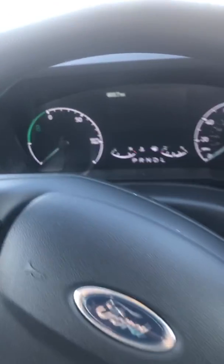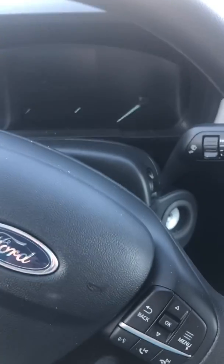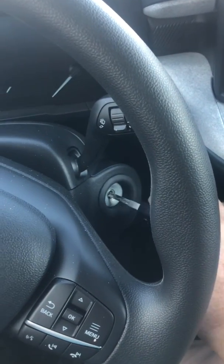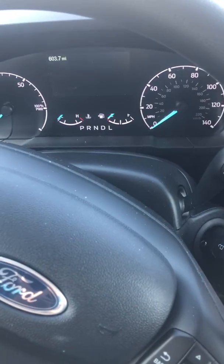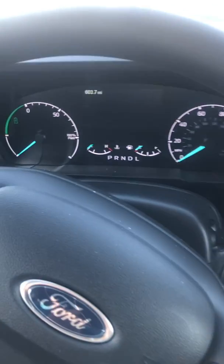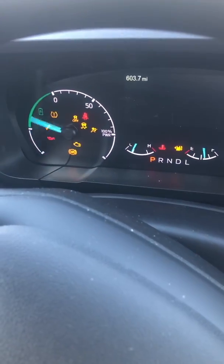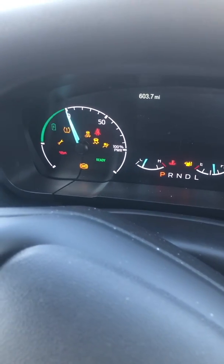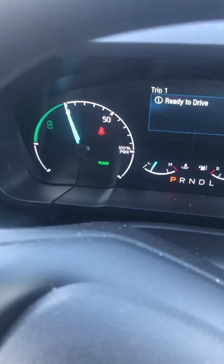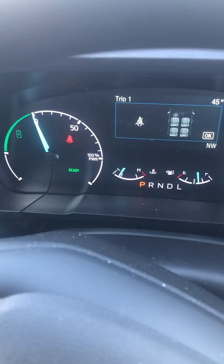This is a little video about how the tachometer — I call it — works. So when you get in the car, you put in the key, and you turn on the key, but nothing happens. So when you start, it goes up to zero. The green is how much the battery is being charged, and the rest of it is zero to 100% power.